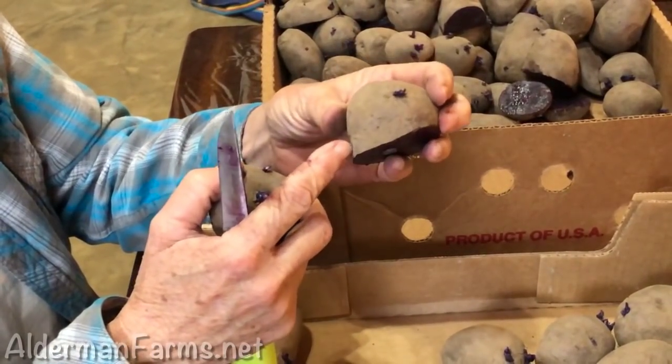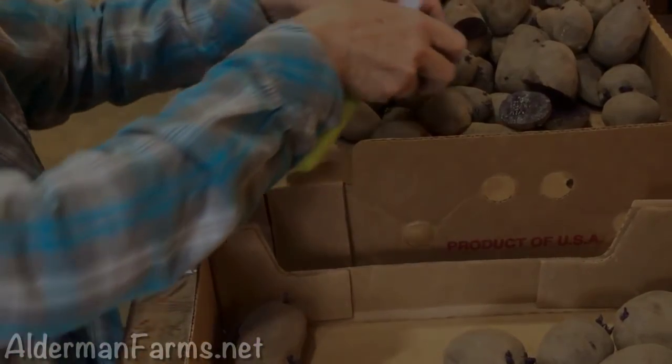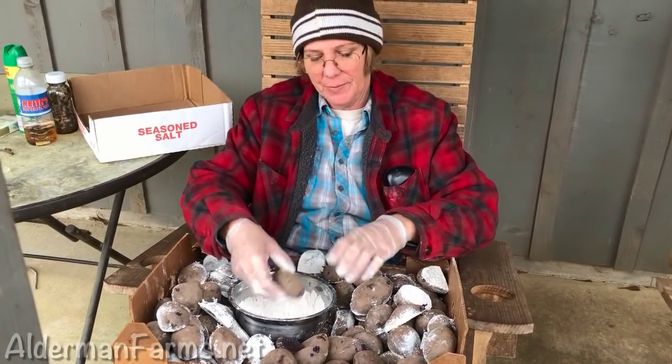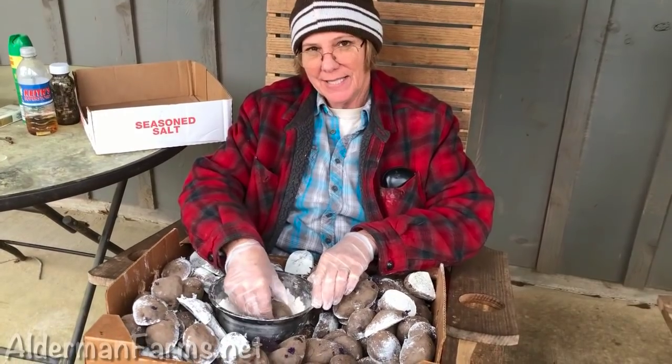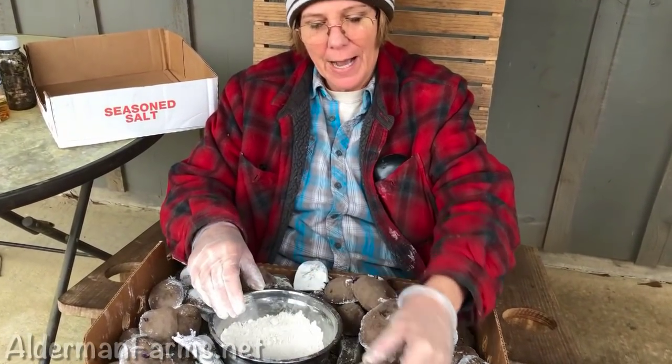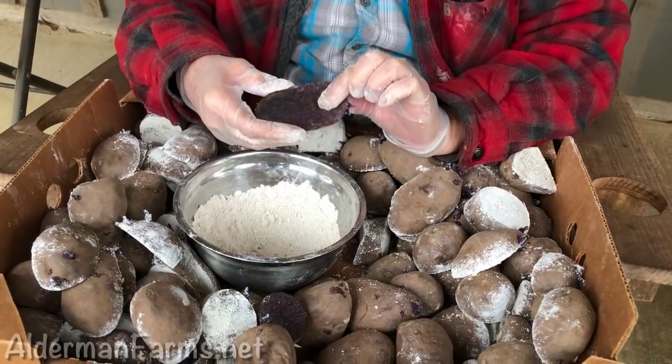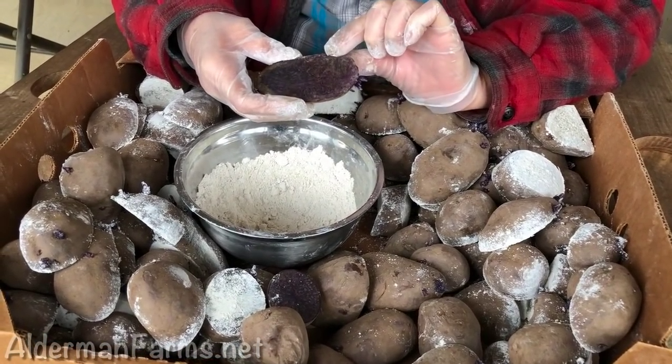This one is starting to degrade inside, and this one's going to have two sprouts. This is lime that I have. I want to plant the potatoes today — otherwise I could leave them out for about 24 hours and they would kind of skin over. They've already started because it's been a few minutes, but you can see there's still moisture there.